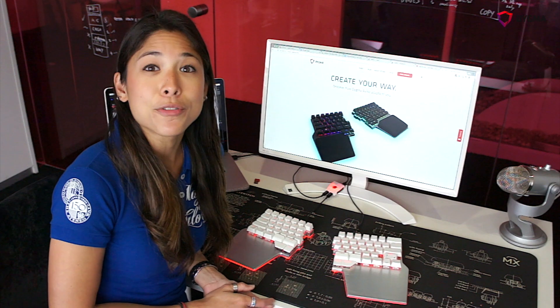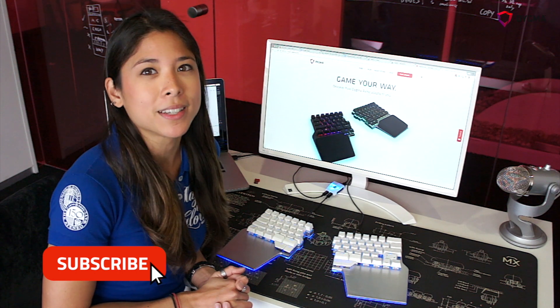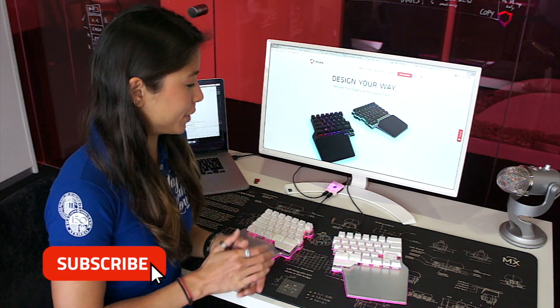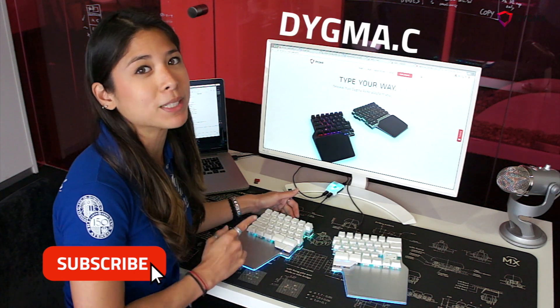A few weeks after that, you will have your Raise at home. Please stay updated — I will try to keep you informed about everything we do, and that's the best thing we can do. Thanks a lot. If you're interested to learn more about the Raise keyboard, you can click the subscribe button, or if you're interested to purchase one of these beauties, you can head over to our website at DIGMA.com.